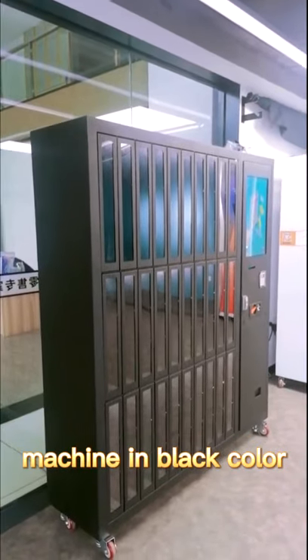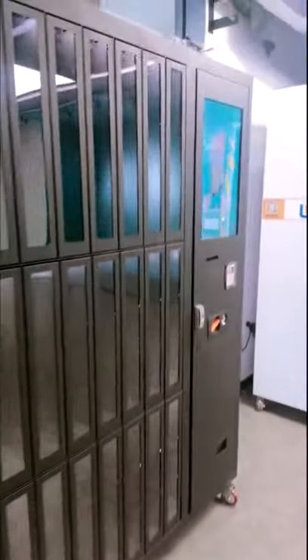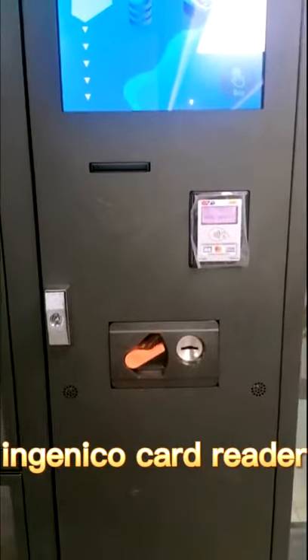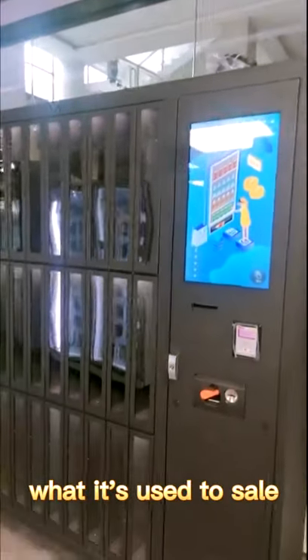Machine in black color, and there are 13 lockers, a 22-inch touchscreen, Ingenico card reader, bill validator and coin mesh. Can you guess what it's used to show?